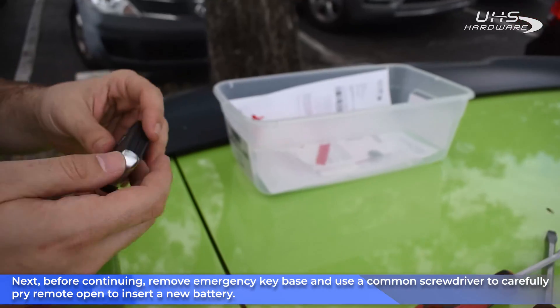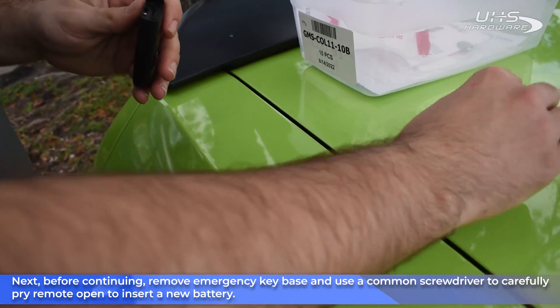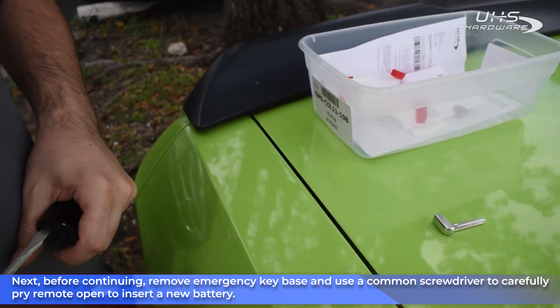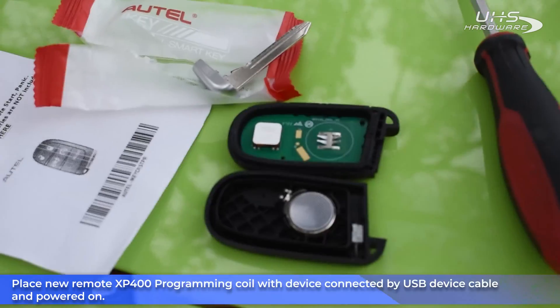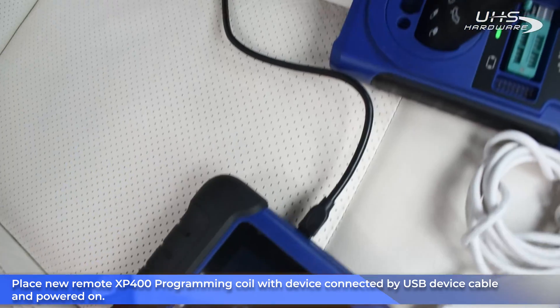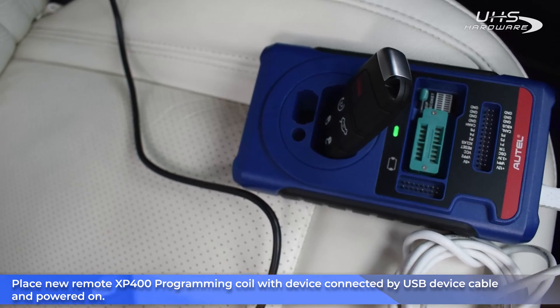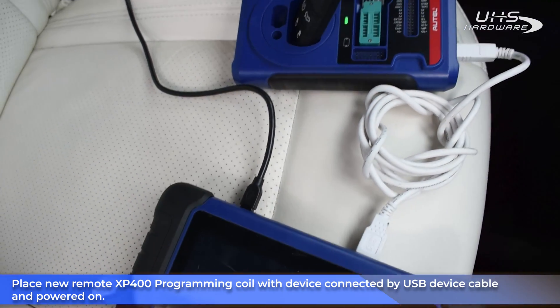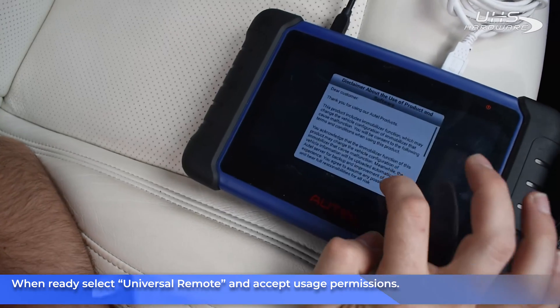Before continuing, remove the emergency key base and use a common screwdriver to carefully pry up on the remote and insert a new battery. Place the new remote into the XP400 programming coil with the top facing down and connect it to the IM508 using a USB device cable. When ready, select universal remote and accept the usage permissions to begin.